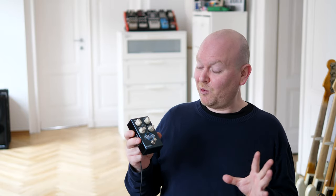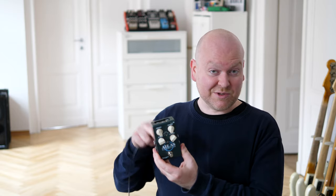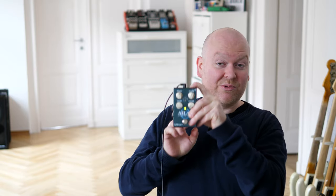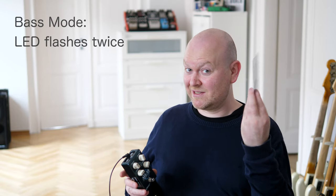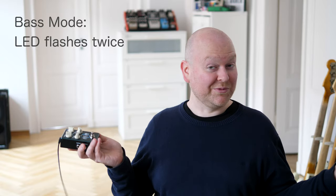Hey, Future Video Editing Gregor here. I just realized I forgot to mention a very important feature: the bass mode for the Atlas compressor. It's super easy to switch it to bass mode, which you of course want as a bass player. Just hold the alternate functions button down while you power it up and you're good to go. It either flashes once or twice — one is guitar mode, the other is bass mode — but the pedal comes with a little sheet explaining how this all works. On with the video.